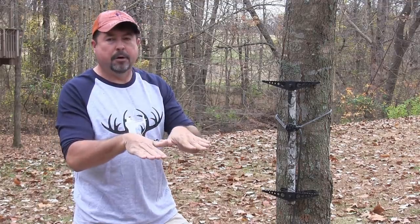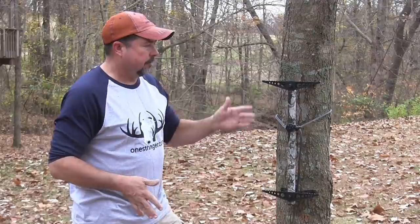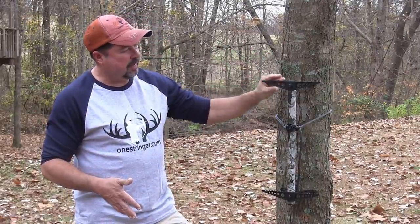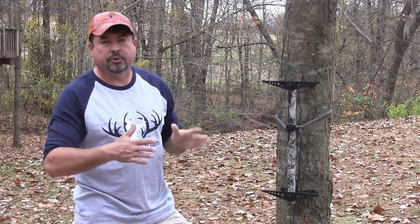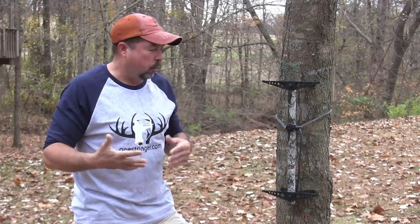If you've got bigger feet, they really allow you to get up there on the tree and face forward, not have to straddle it like a duck. They're awesome. You can get these in angled steps or straight. I prefer straight because as I'm going up, I just don't want to stand at a weird angle.